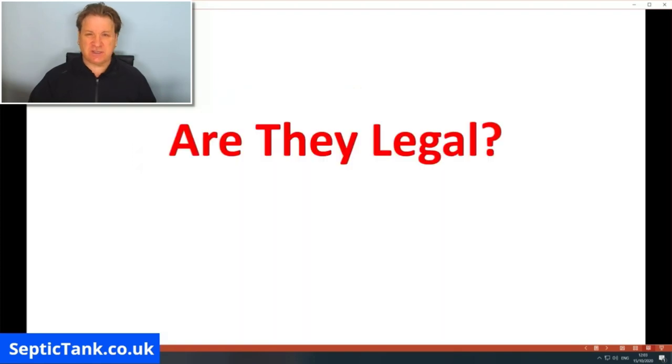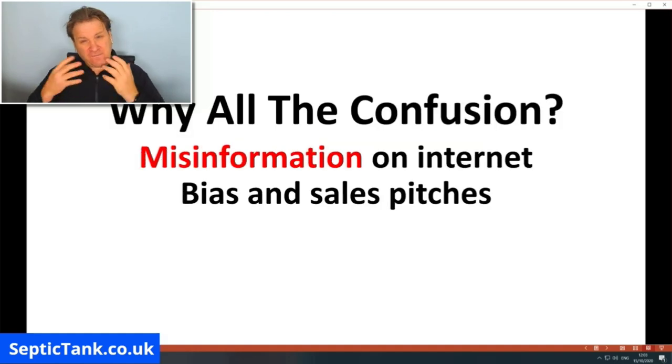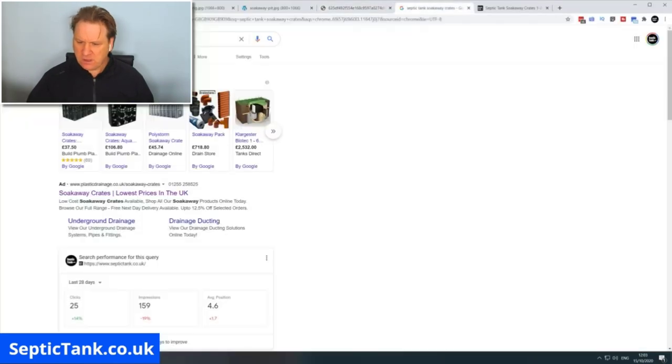The next question is: are septic tank soak away crates legal? There's a lot of confusion and misinformation on the internet which I want to clear up. It boils down to ignorance, bias, and sales pitches.